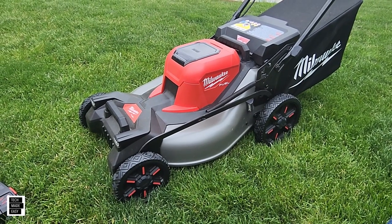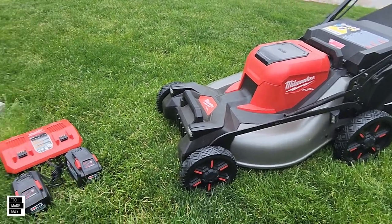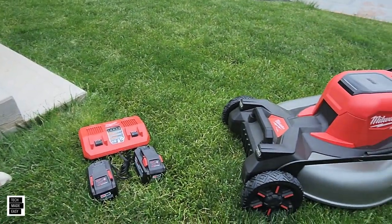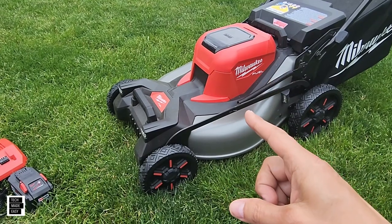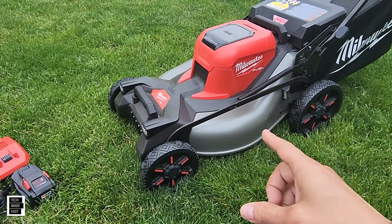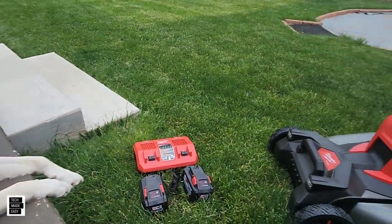Hey guys, Tech Made Easy — thank you so much for clicking on our video today. I'm sitting on the back patio with Brooklyn and we are about to present the things we like and the things we don't like in our first impression video with the Milwaukee M18 mower. Brooklyn is ready and I'm ready, so let's get started.